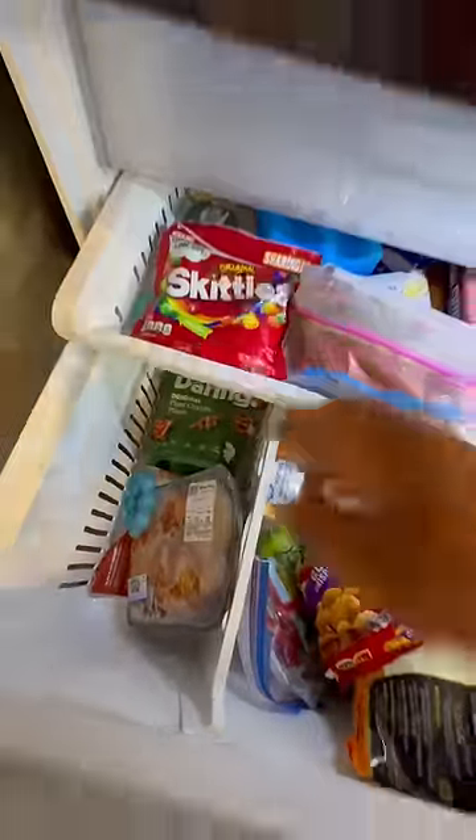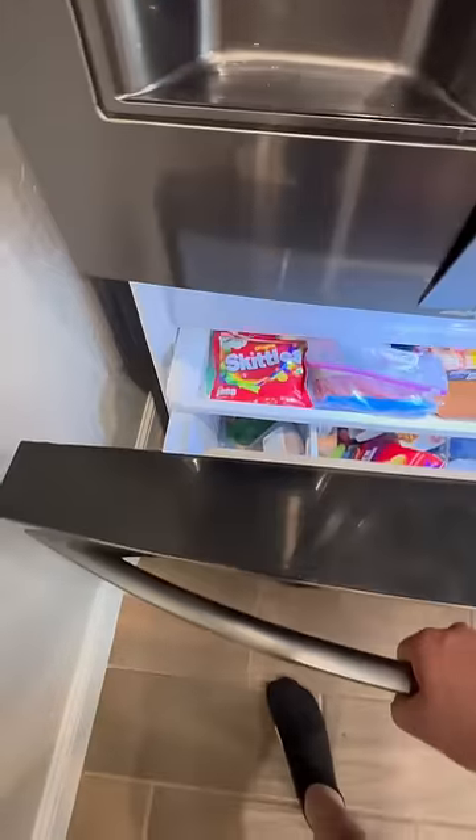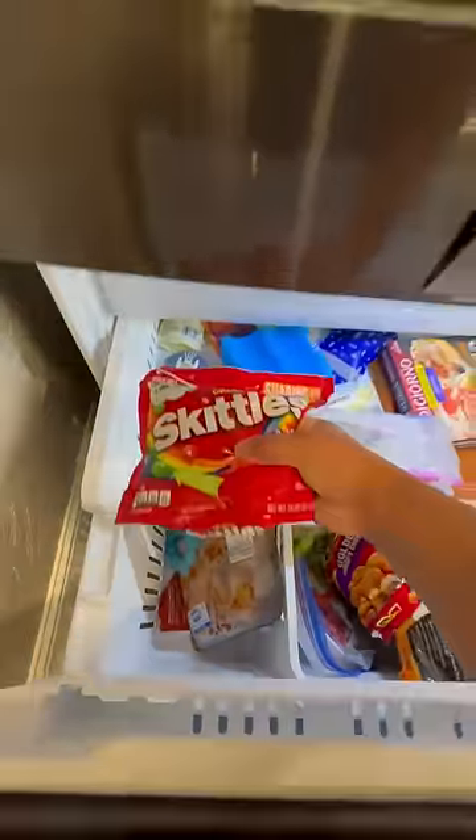Is that really how they're made? I guess there's only one way to find out. First, we're going to put them in the freezer for a couple hours. Two hours later. All right, now we're going to put them in the dryer for a few minutes.